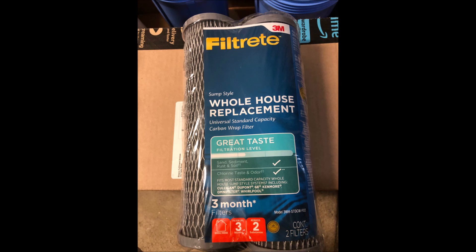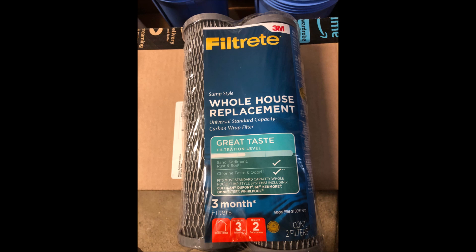If you have chlorines or chloramines, this carbon filter will save the life of your DI resin. The filters come with 30 micron sediment filters but I upgraded to these five micron sediment filters.